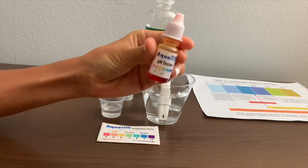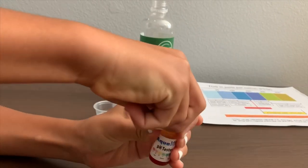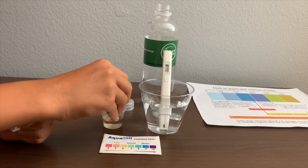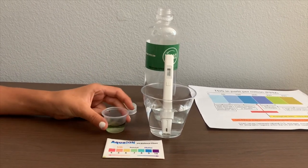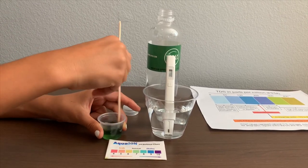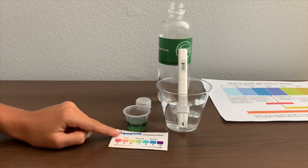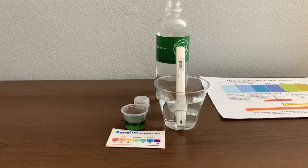Now let's test the pH level. If you want to buy this pH tester, check the link down below. Make sure you do two drops only. I'll show you — that's a 7.5. That is neutral pH.